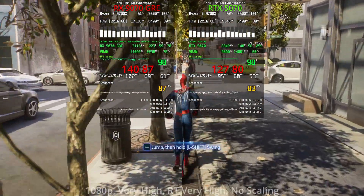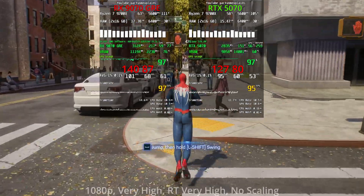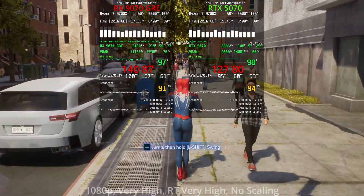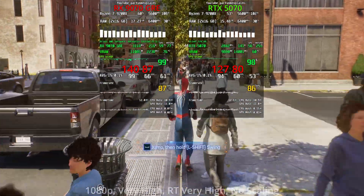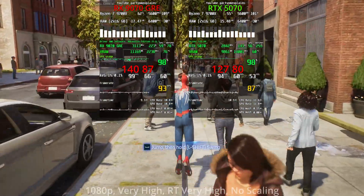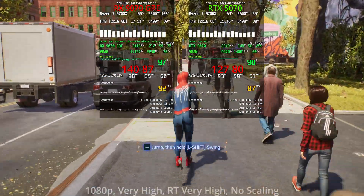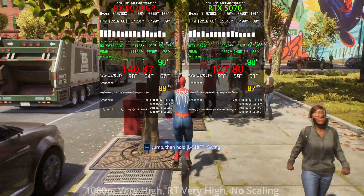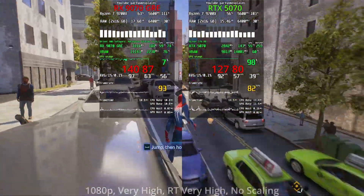In Spider-Man 2, the FPS drop from enabling ray tracing is slightly higher on the red side than the green side. The takeaway is that the 9070 GRE is identical to other AMD 9000-series GPUs in its ray tracing behavior — the FPS drop from enabling RT is the same. Green cards are still a little better for the ray tracing experience overall.